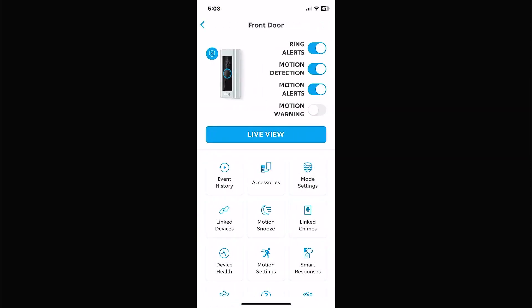We're going to click on the settings gear by the front door. Once you get this open you'll see Ring alerts, motion detection, motion alerts, and motion warning. The Ring alerts at the top are triggered when somebody physically presses the doorbell button — it'll pop up on your phone and tell you somebody's at your front door, depending on what you have set up.